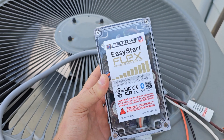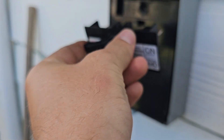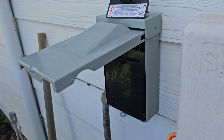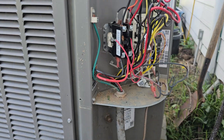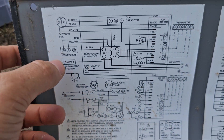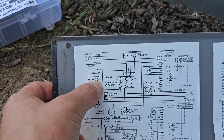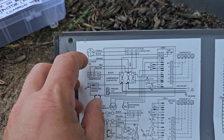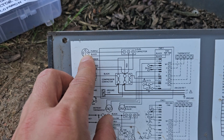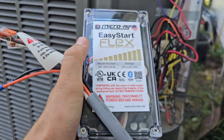Here's how to install your Micro Air Easy Start soft starter. Make sure you pull the power or breaker to the AC unit, pull the cover off, and familiarize yourself with the diagram. All you're going to need is the run wire from the compressor — C, which is the common wire — and on the capacitor you're going to look for the herm wire, H-E-R-M.